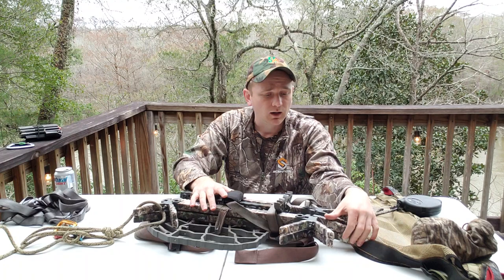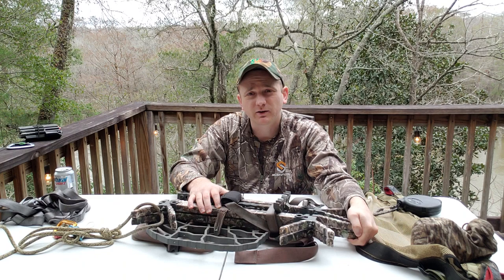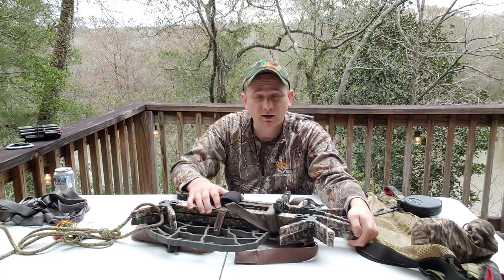Both bucks that I shot this year I killed about 12 feet off the ground - both were rifle kills, but I've made several bow kills at those heights too. You definitely have to be on your head game and nice and still, but it works.